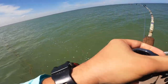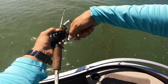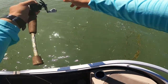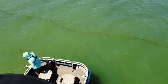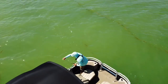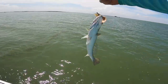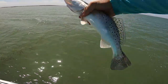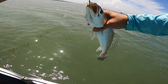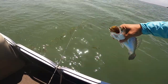There we go. Can you get the drone, Chad? All right, guys. We just got one here. Nice little trout on the salt native. Here we go. Speckled trout on the salt native. We have bait here. This is nice. Nice little speckled trout here. Look at that salt native way down in there. That's awesome.